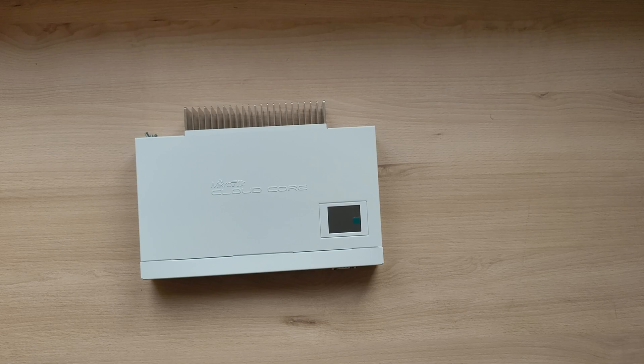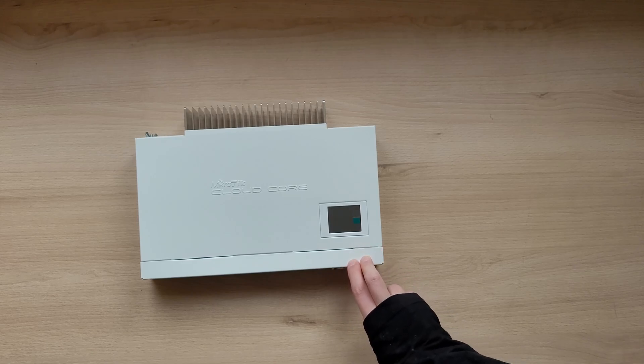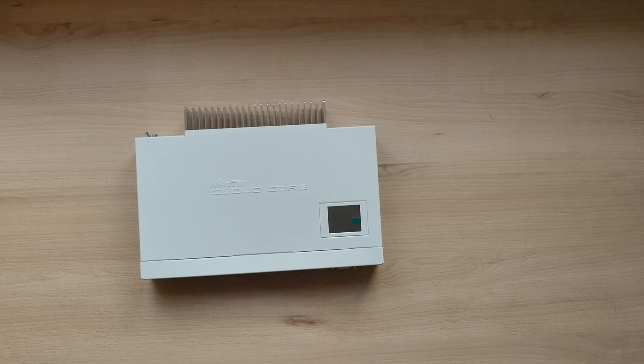Now I'd like to talk about that SFP slash Ethernet combo port. It's great for one specific reason, and that reason is WAN failover. You can have it set up in such a way that if your primary WAN fails or loses connection, this router automatically switches to the Ethernet port, which can be connected to a secondary antenna or modem for WAN failover. It can also work the other way around.